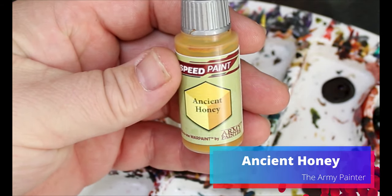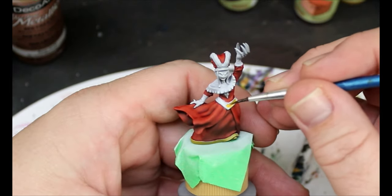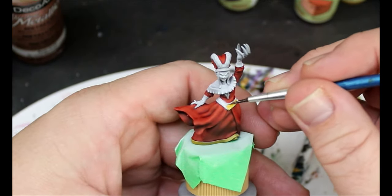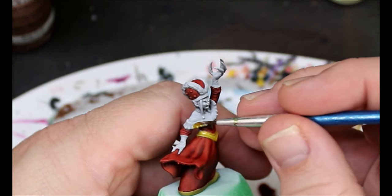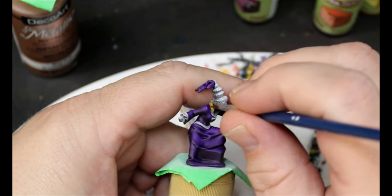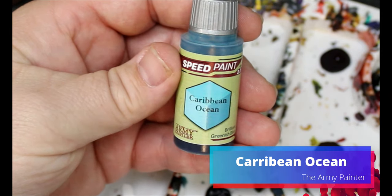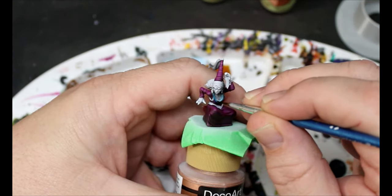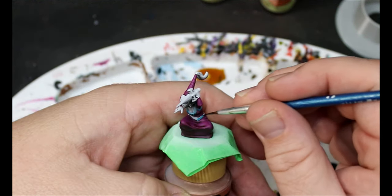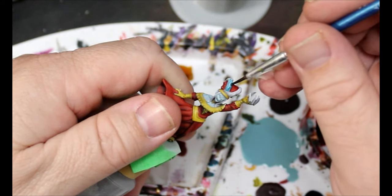Next we're taking some Ancient Honey and this is going on the cuffs and embroidery of the Bright Red vampire and the Purple Swarm vampire. We're just going in and filling in all those spots to make them look fancy and regal, like they're going to a dance — although it's not a fun dance. Then we grab some Caribbean Ocean, which is going all over the trim, belt, and hat on the Moon Lake Coral vampire, and also on the fur on the main one's hat.